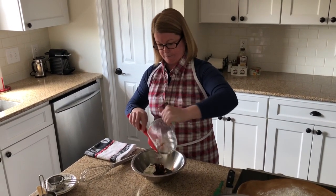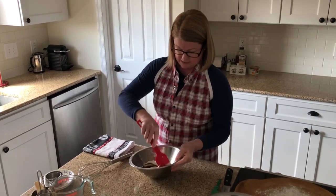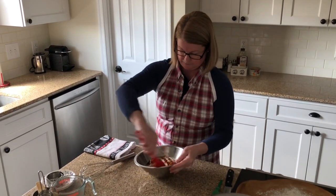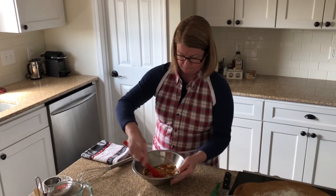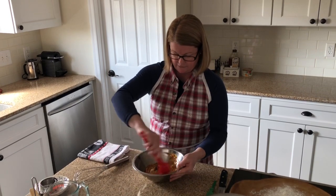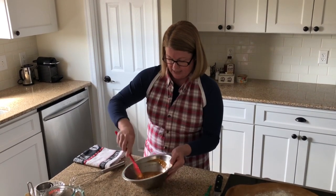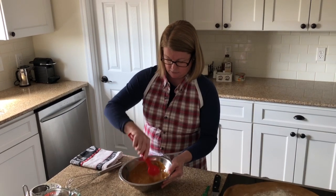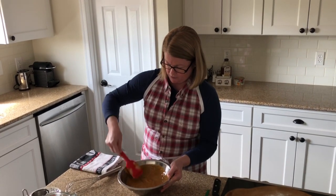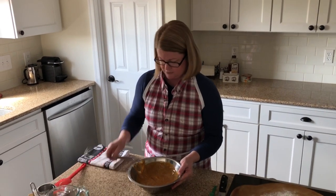This is a fairly lean bread because it doesn't have any fat in it aside from a little bit of fat in the yogurt, and it doesn't have any eggs in it. I'm going to switch over to the wire whisk at this point because I still have a few lumps in my yogurt.